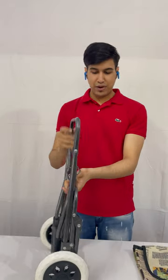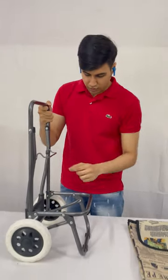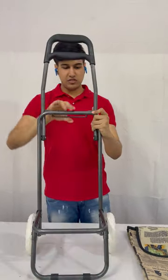This frame is made up of metal, and these joints are all made up of metal. Now we will unfold this and fix the frame.